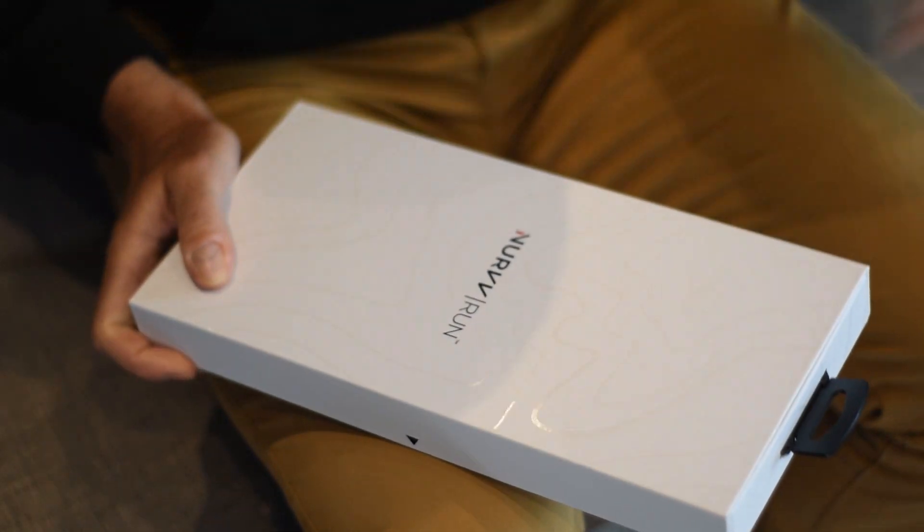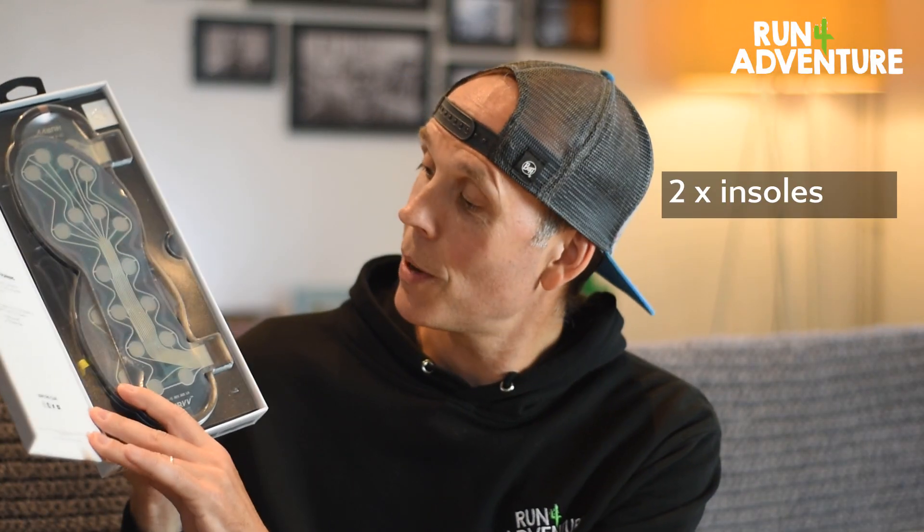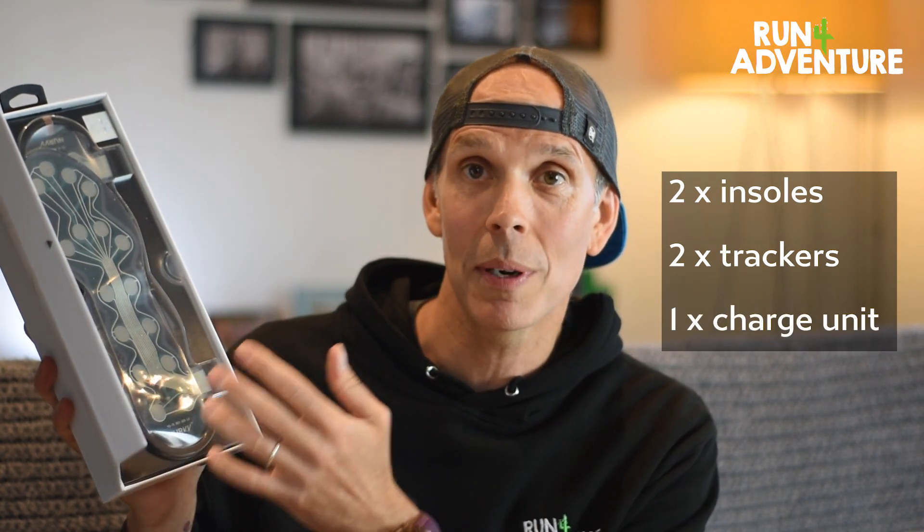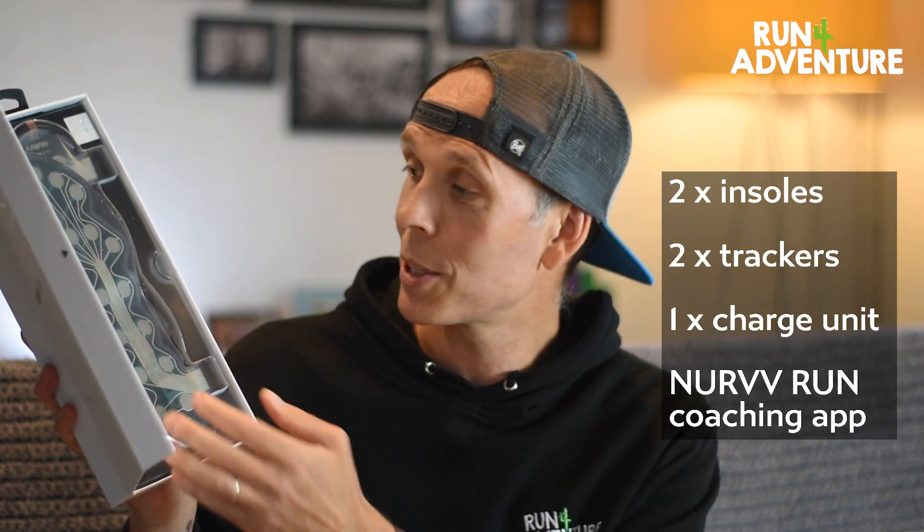It's like Christmas! So there we have it — our new NURVV Run insoles. Let's get the box open and show you what's inside. You get two insoles, two trackers, a charge cable and cradle, and a free app to download.